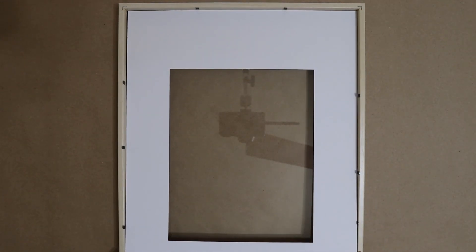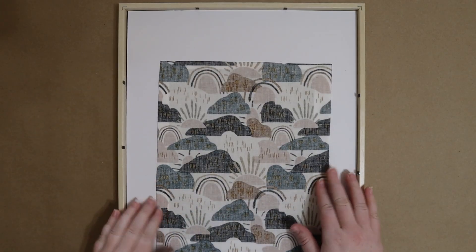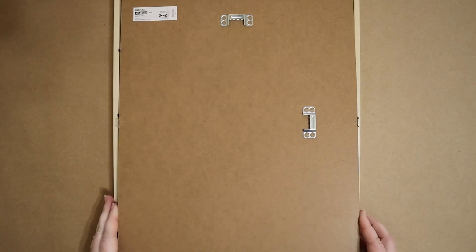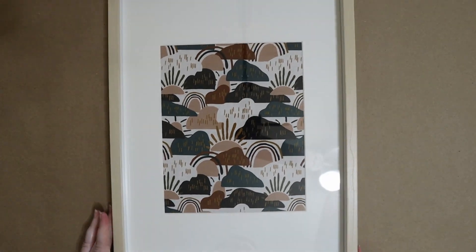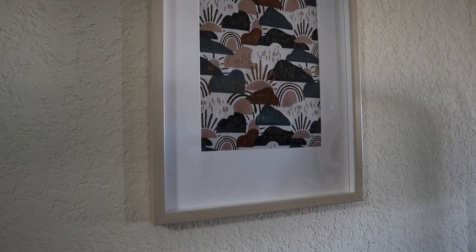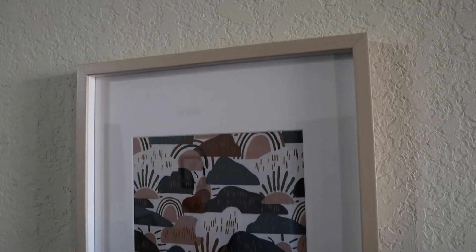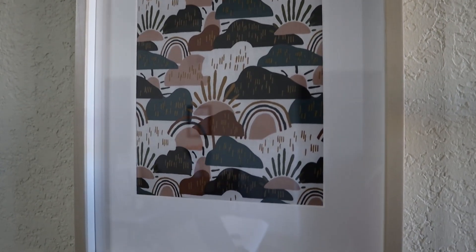The last step is to reassemble the frame. I'm placing the photo mat in first, then arranging the fabric exactly where I want it before putting the back panel on and securing everything in place. You could have a lot of fun with this project and choose a more textured fabric if you'd like, but I love the simplicity of this quilted cotton. You might not even recognize it as fabric at first glance.